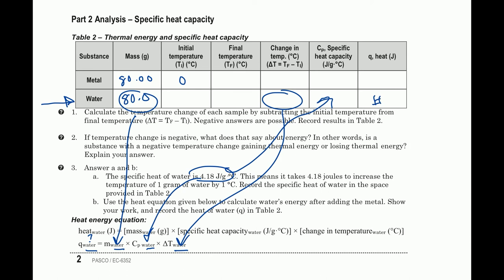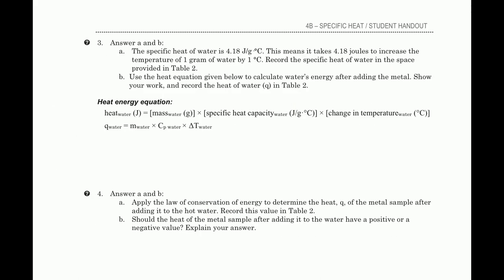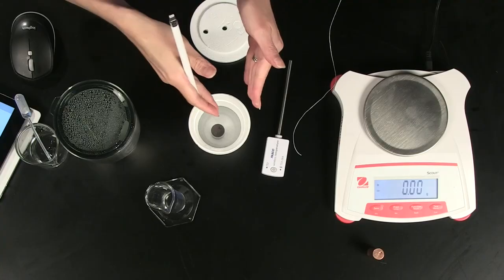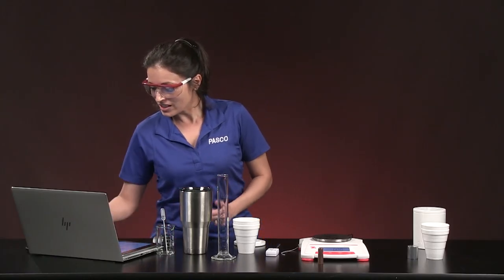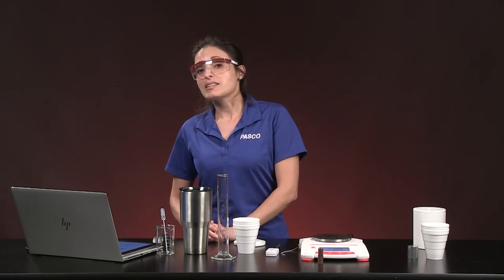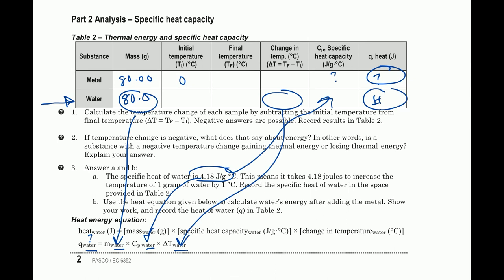That gives you the energy of water — drop that value in your table. The water row is complete, but the metal row still has gaps. One question hints: apply the law of conservation of energy to determine the heat q of the metal. You know q of water — where did those joules go? Think about the sign on that value when the energy transfers somewhere else. That should help you find q of metal.